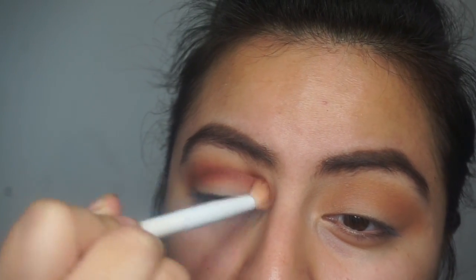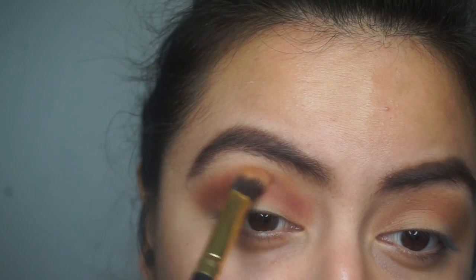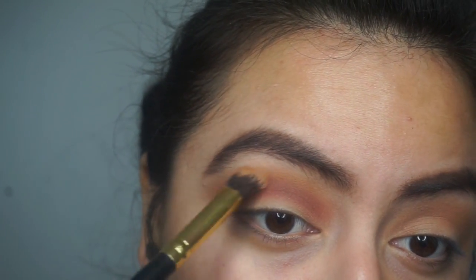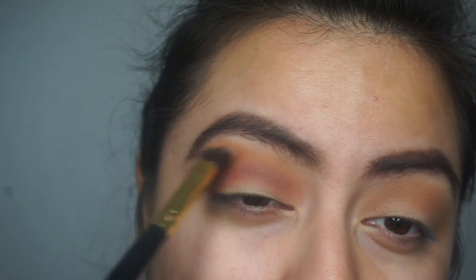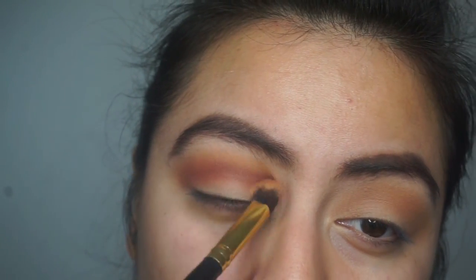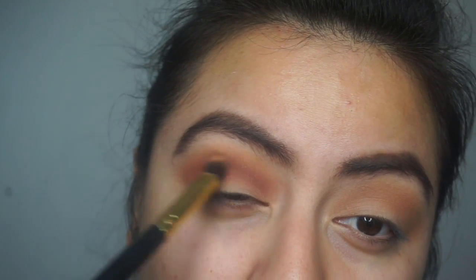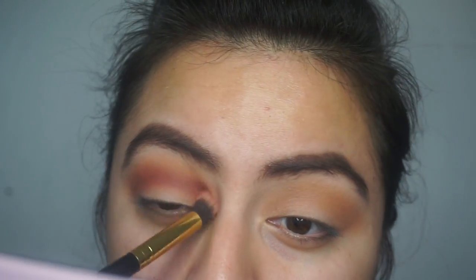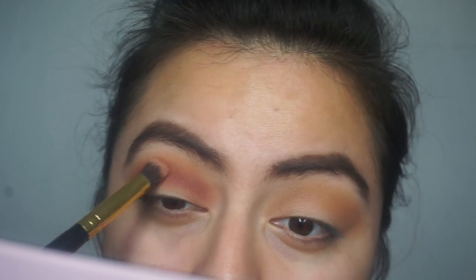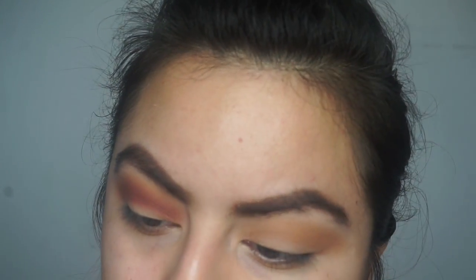I grabbed raw sienna and burnt orange again just to blend out between my eyelid and my brow bone. I did go a little bit far up, so I just blended everything out, and then I dipped into Love Letter again to blend everything out and deepen up the crease.